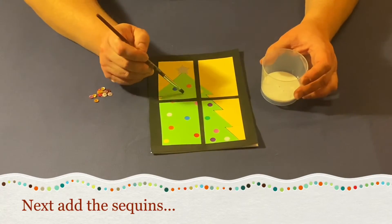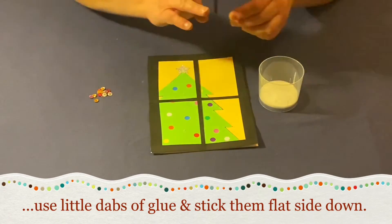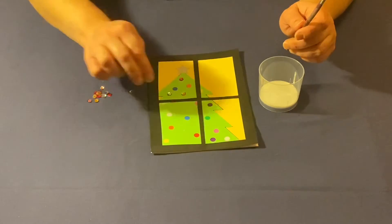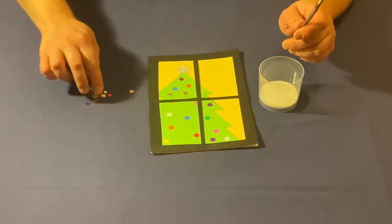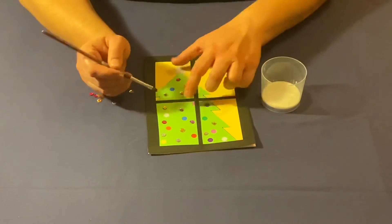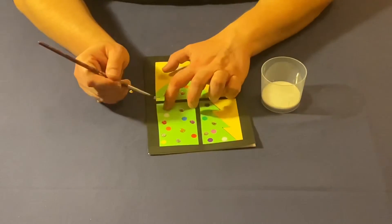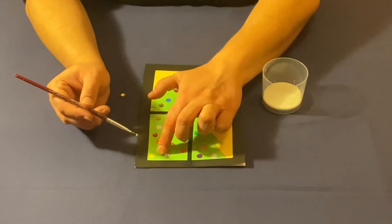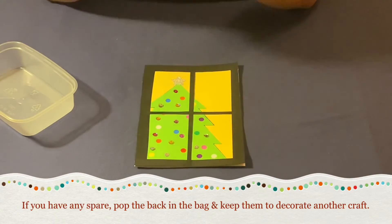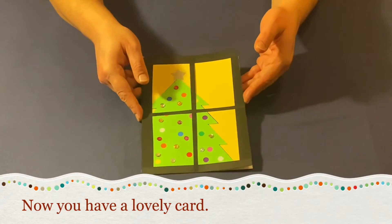Next add your sequins. Use little dabs of glue and stick them flat side down. If you have any spare, you could pop them back in the bag and use them to decorate another craft. Now you have a lovely card.